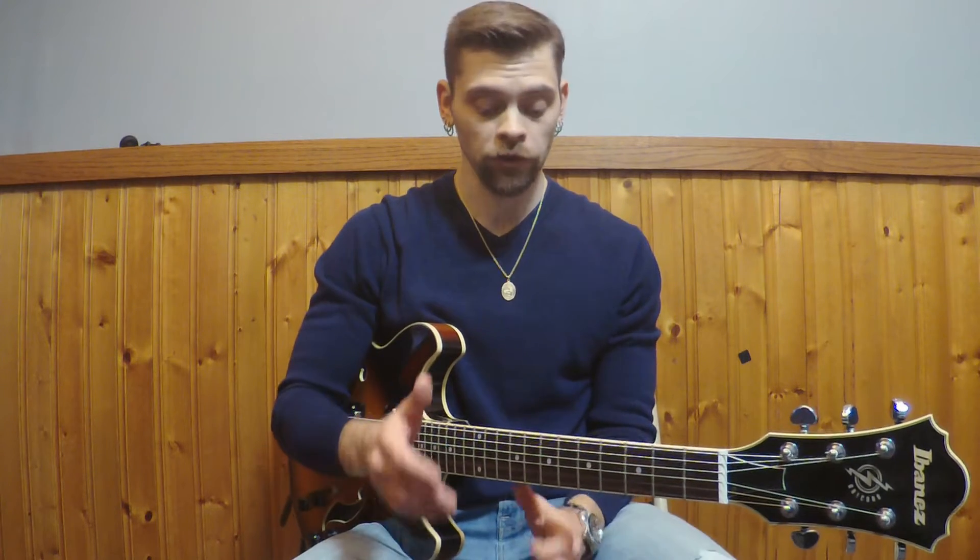Hey guys, it's been a while but I'm back with a new Try This video and what I'm going to show you today is an idea that will go through four different chords and cover two different key areas.